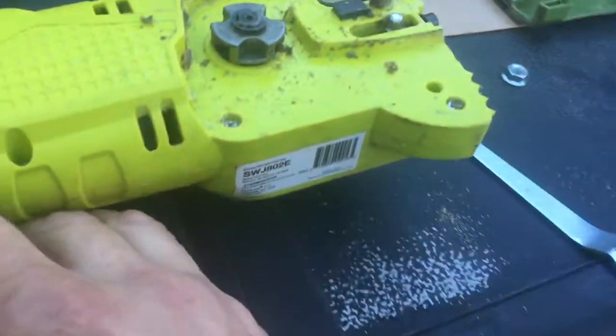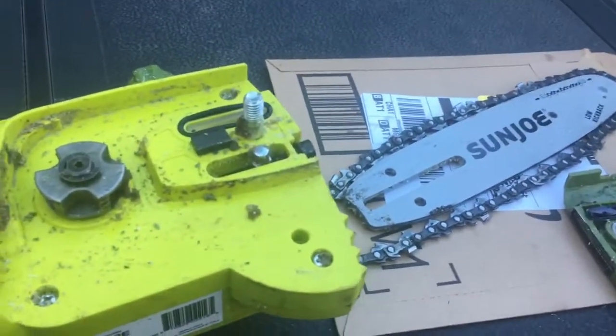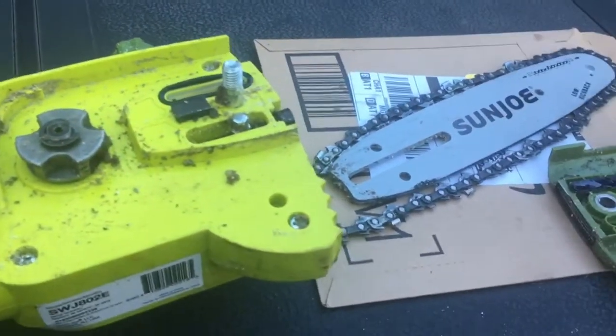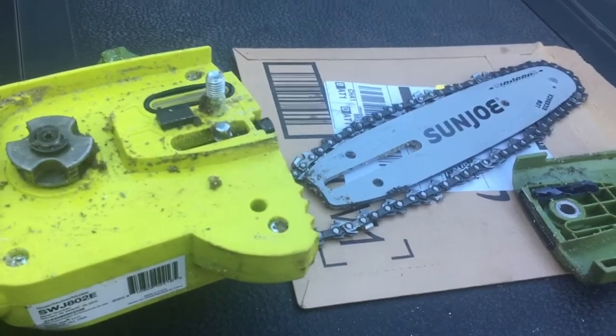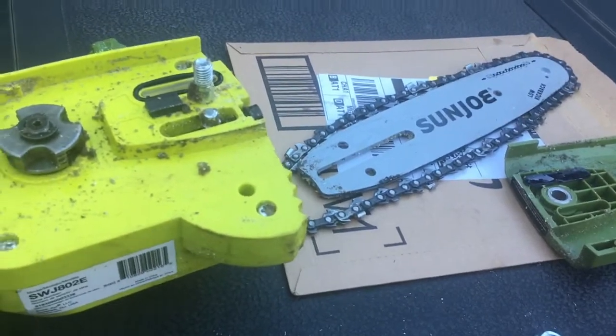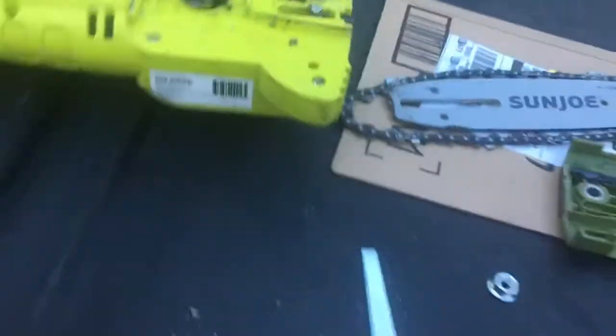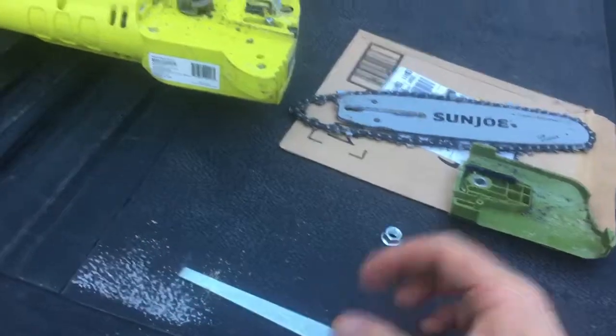I made a video myself and I want to make another one because I'm pulling this apart to clean it for the first time. I'm a guy who's had a steel gas chainsaw, a Husqvarna gas chainsaw, a Remington electric chainsaw, a Harbor Freight Portland electric chainsaw, and now the Sun Joe.